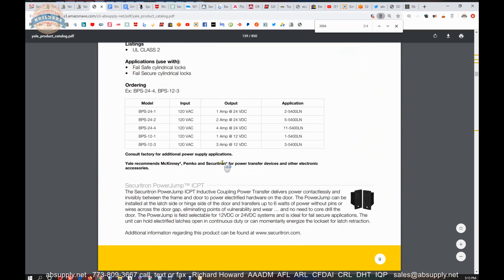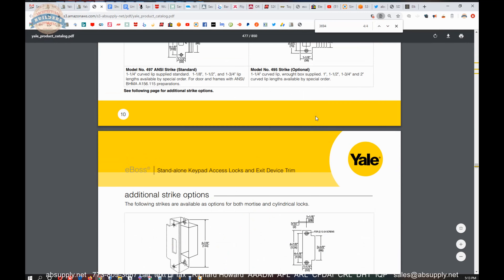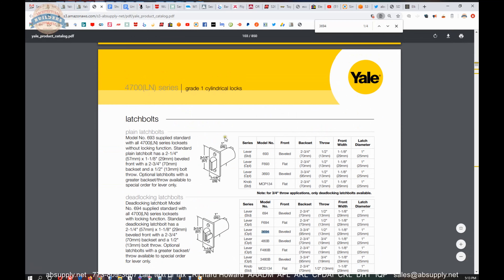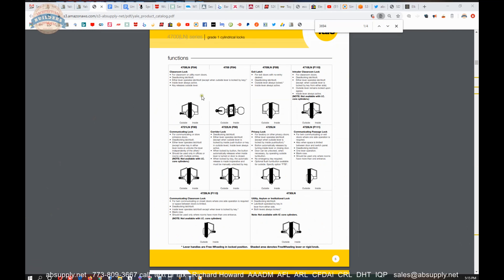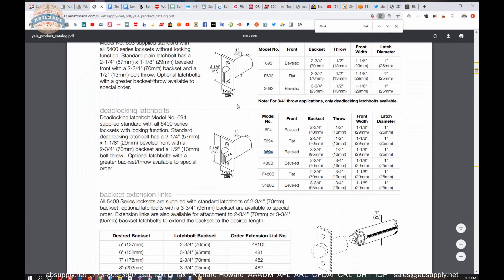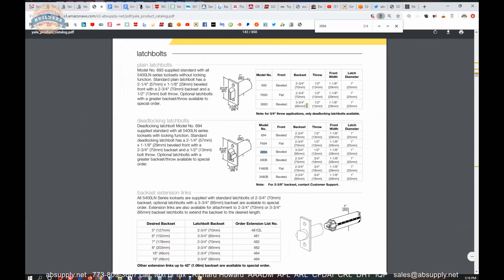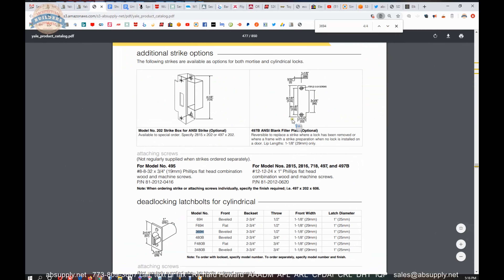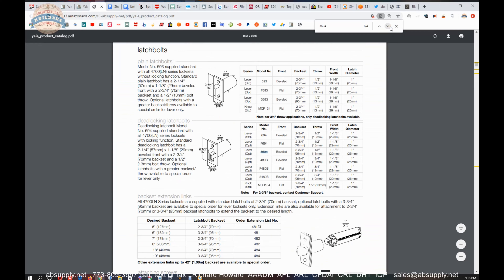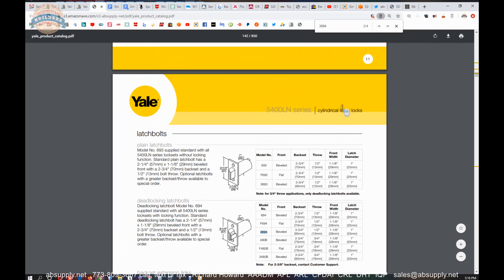Now let's switch to the screen view where we can get to the extended description information for this latch bolt. This is the item that we are looking at here — not a lot to see certainly at this moment. But here is the link to the manufacturer's page. When you click on that, the manufacturer's page will open where you can pull up the most current product catalog. The cut sheet is going to be linked below this video. What we are looking at here is indeed the 3694, for the 54LN series which is their grade 1 lever. Will it work on a knob? It probably will, but if it is a fire rated door, I would not proceed without getting verification that it is compatible.